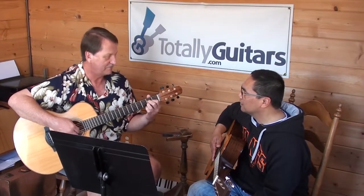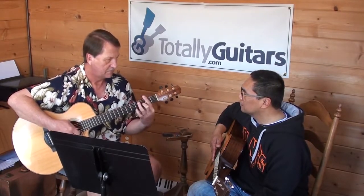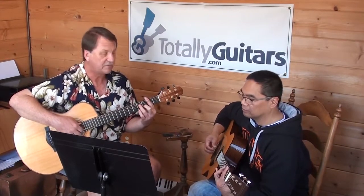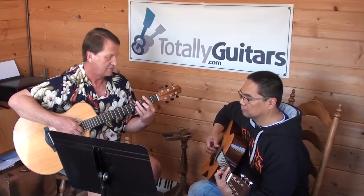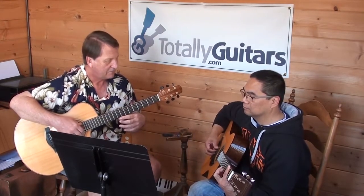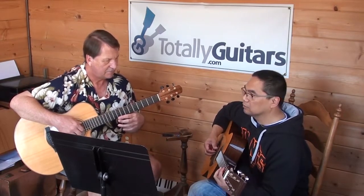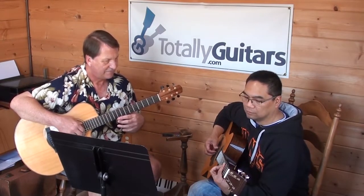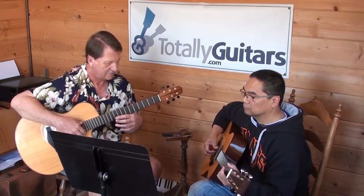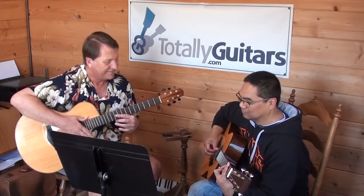That was a little different than what you did. Barely there — like that time, right? It's the bass note first. Just that — yeah, just that made a huge difference. Did you hear that?